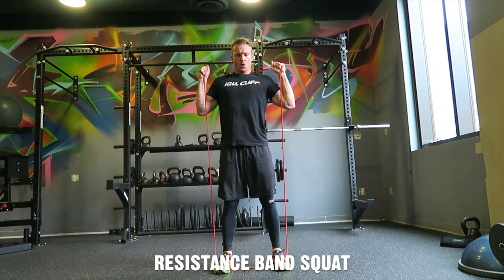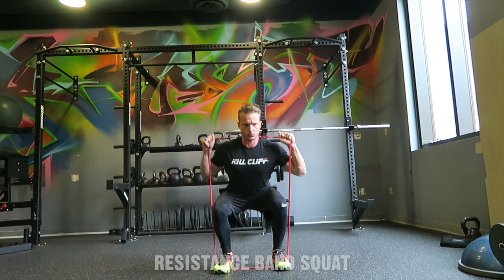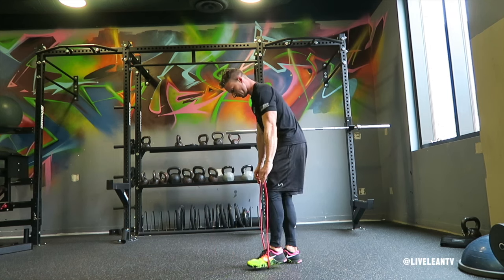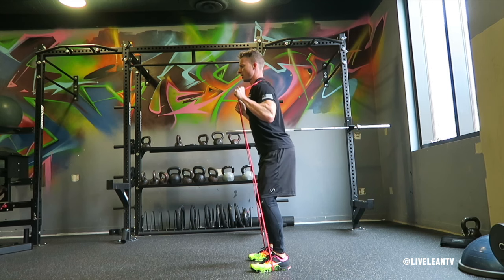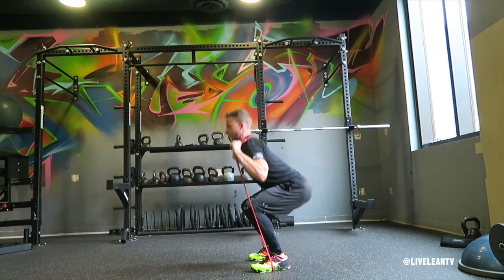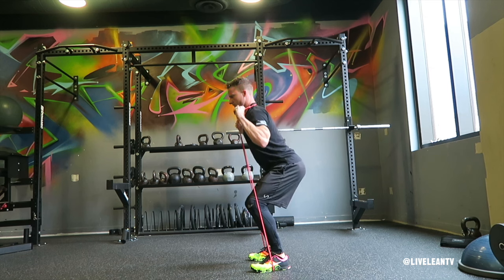The resistance band squat is an exercise that targets your legs. To get started, while standing, place one end of the resistance band underneath both feet and take a shoulder-width stance. Pull the other end of the resistance band up over your head and place it on your shoulders and upper back.